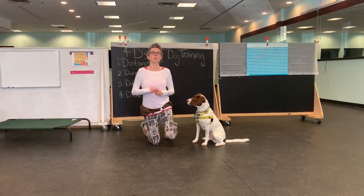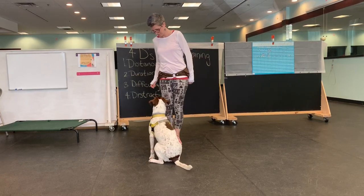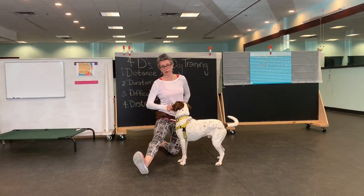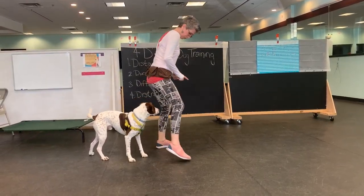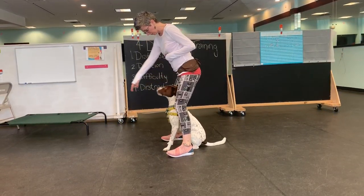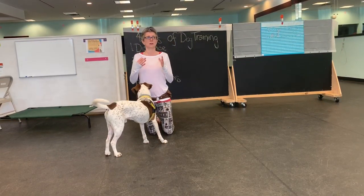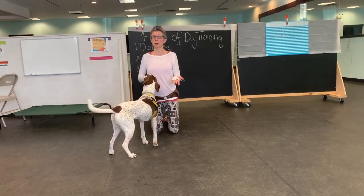So last week we did a round, if you guys remember. So sending your dog around - we've also been working on over, and we've been working a little bit with through. The dog understands through means come through my legs when I'm here and my knees are bent. So what we can start to do now is start to string some of these things together, combining them kind of like we do with a puppy push-up - sit, down, sit for one cookie.